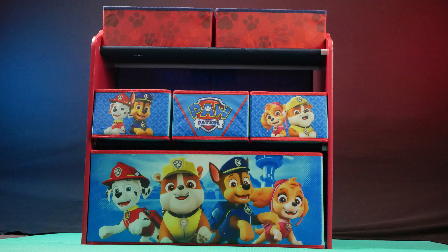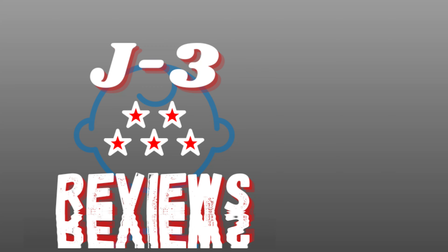This is Jay for Jay3Reviews, stay safe, and stay off the news.